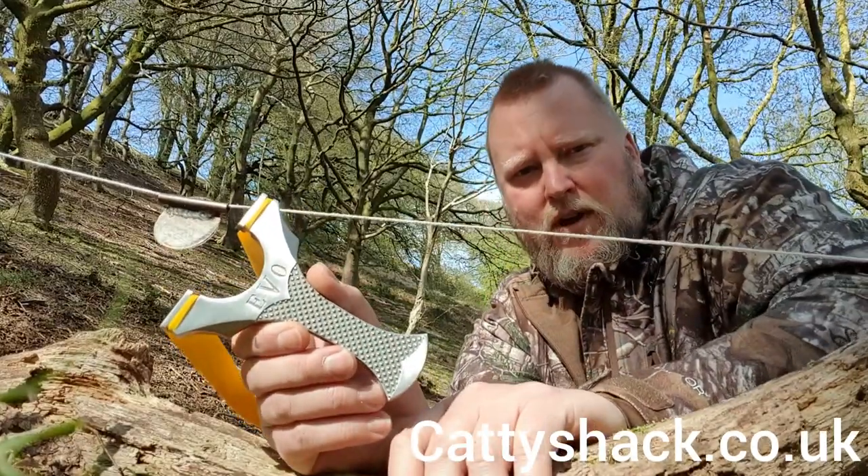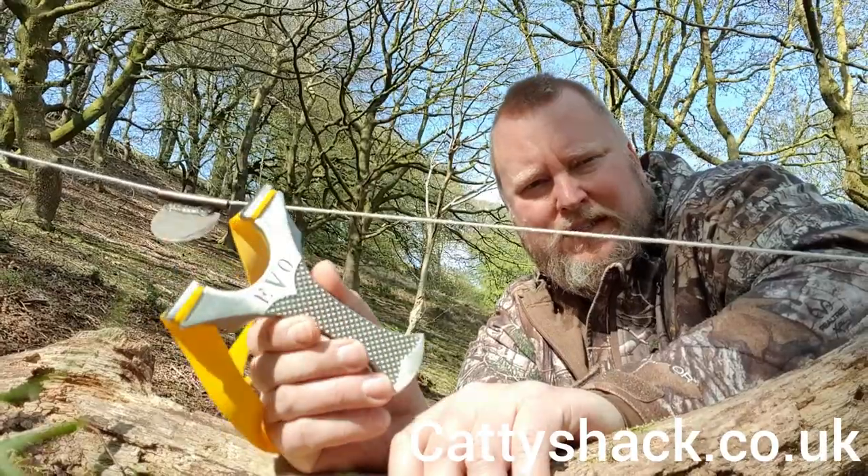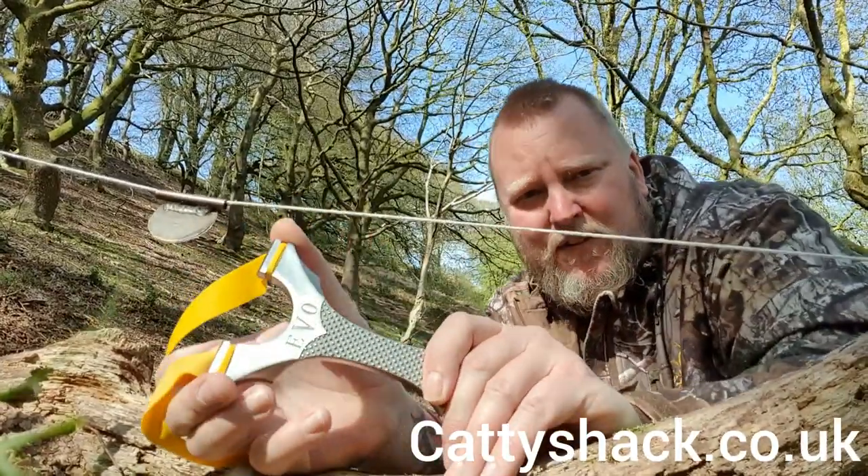Hello, it's me and it's my favourite log. This is the new Evo stainless steel frame, 95mm blender.